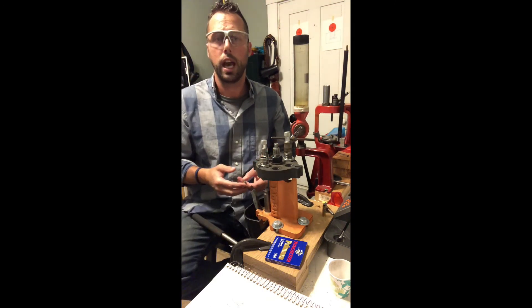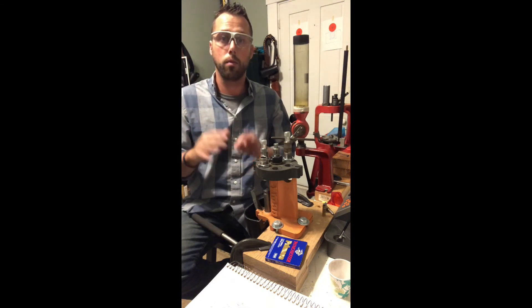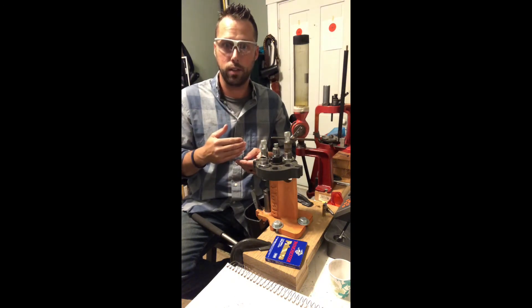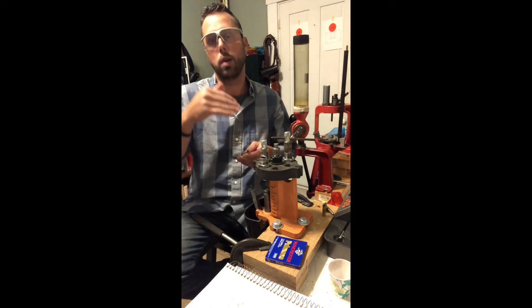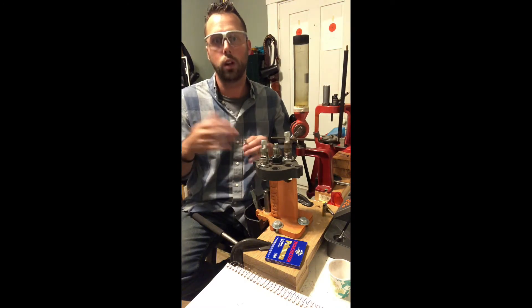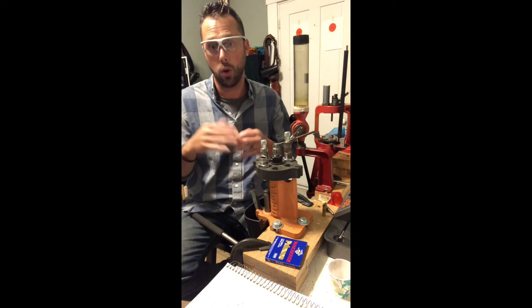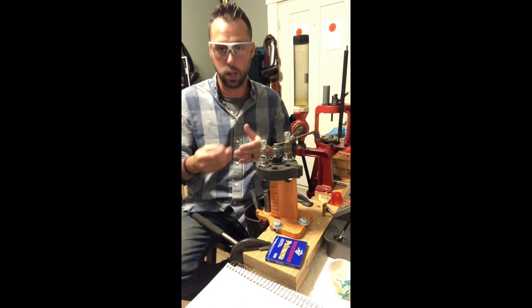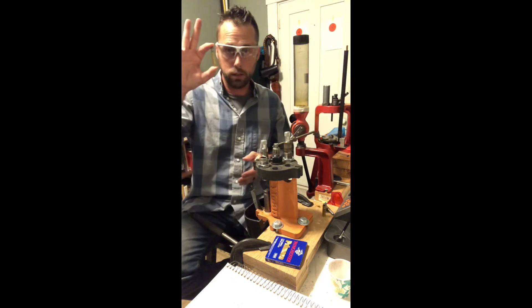You can start working the bullet deeper, but if you find your ideal powder charge and then push the bullet deeper and deeper, you have to start backing your powder charge back down to be safe. Once you find that ideal depth, work your way back up to a safe powder charge, because changing seating depth will increase pressure even holding the same powder charge. Very important watch-out for folks trying to do this kind of load development. So our bullet is seated.